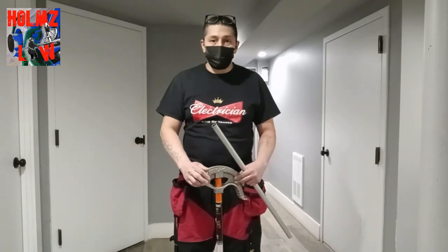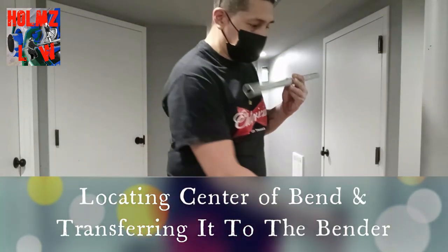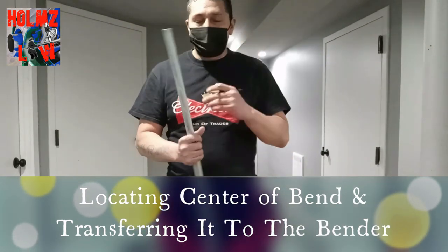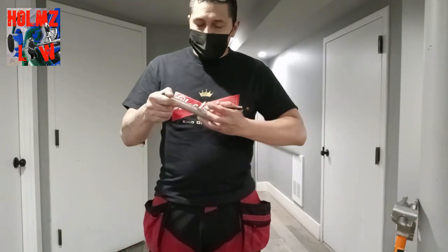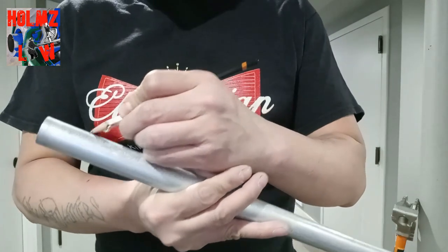You might want to do two or three center degree marks — maybe 60, 30, 22½ — whatever you use. Now the first thing you want to do is grab a scrap piece of conduit. It can be any length, just as long as it's easy for you to bend. We're going to go ahead and mark it anywhere on the conduit.